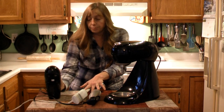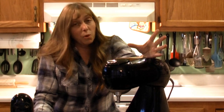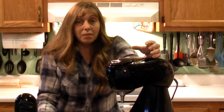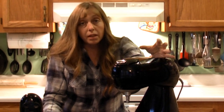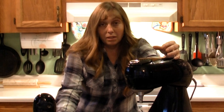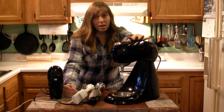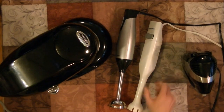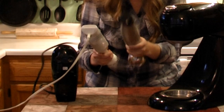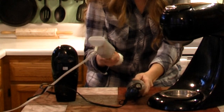If you use your mixer and you start to smell it, you're getting to the point where you're doing damage. In order to keep from damaging your motor, as soon as you start to smell it, turn it off and let it cool down. The general rule is it cools down three times as long as you were running it. So if you were running it for five minutes, let it sit for 15 minutes before you use it again. That ensures your motor is completely cool and it's safe to turn back on without causing any damage.